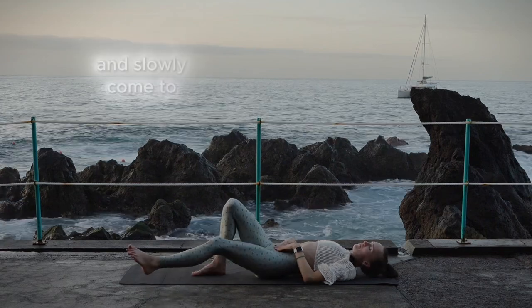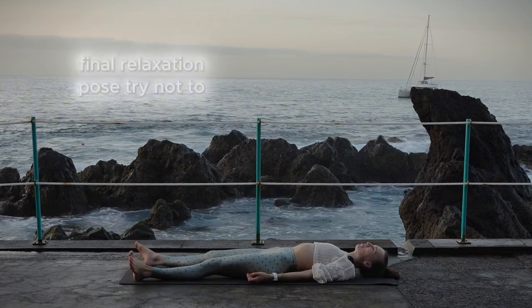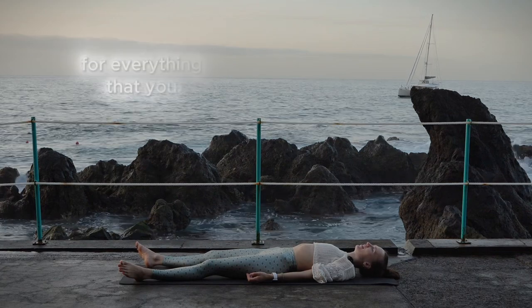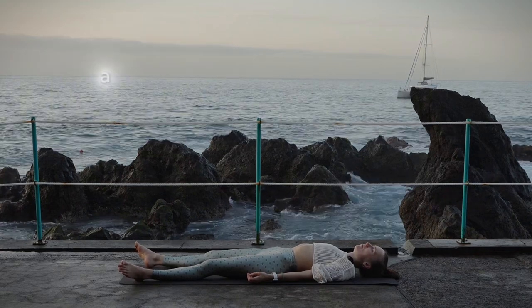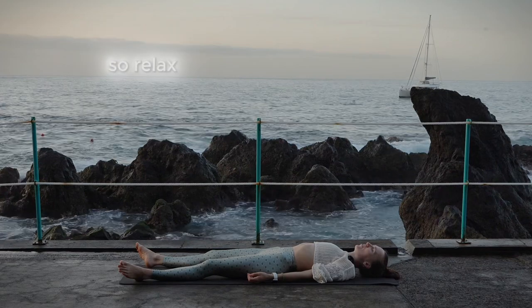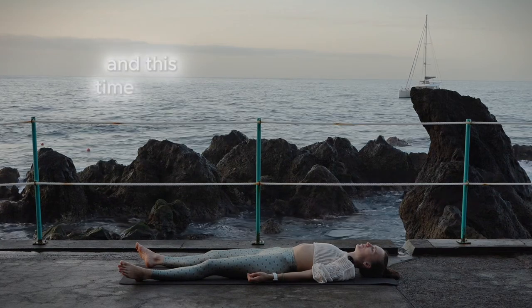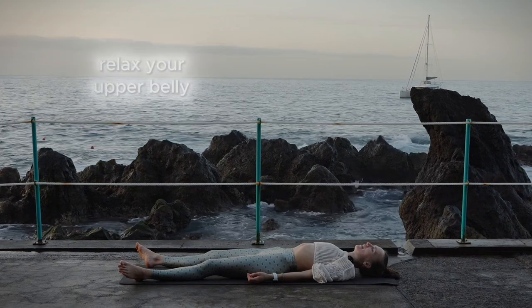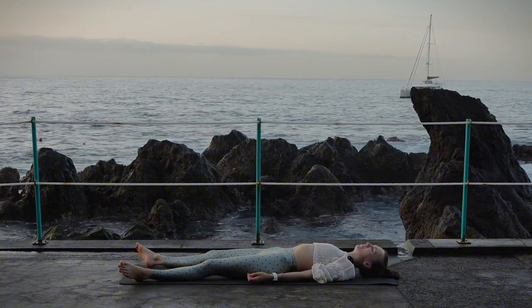Slowly come to your relaxation pose — try not to skip it. This is the final touch that lets the whole practice come to a balance. Relax your whole body. This time, try to relax your belly especially — relax your upper belly, your lower belly, even relax your belly button.